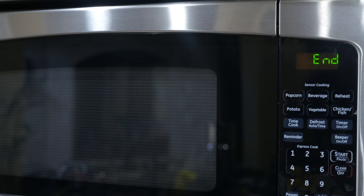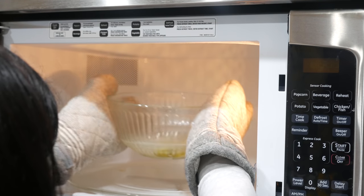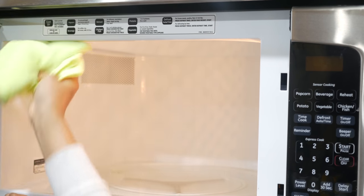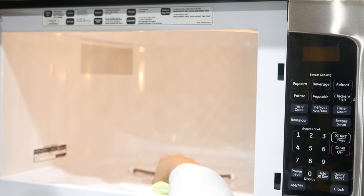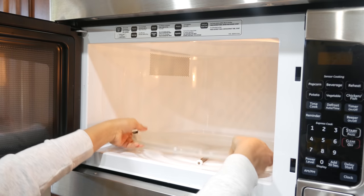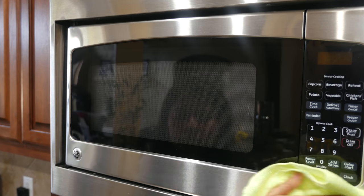Let it stand for five minutes, then carefully remove the bowl. Wipe the inside of the microwave clean, starting with the ceiling and the sides, and don't forget the door. If your microwave has a turntable, lift it out and wipe it clean as well. The steam trapped inside will help cut through the grease.